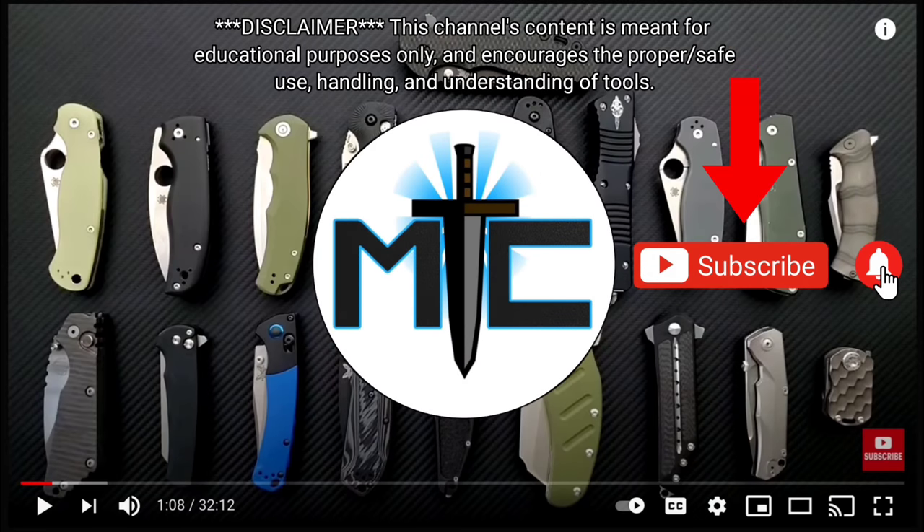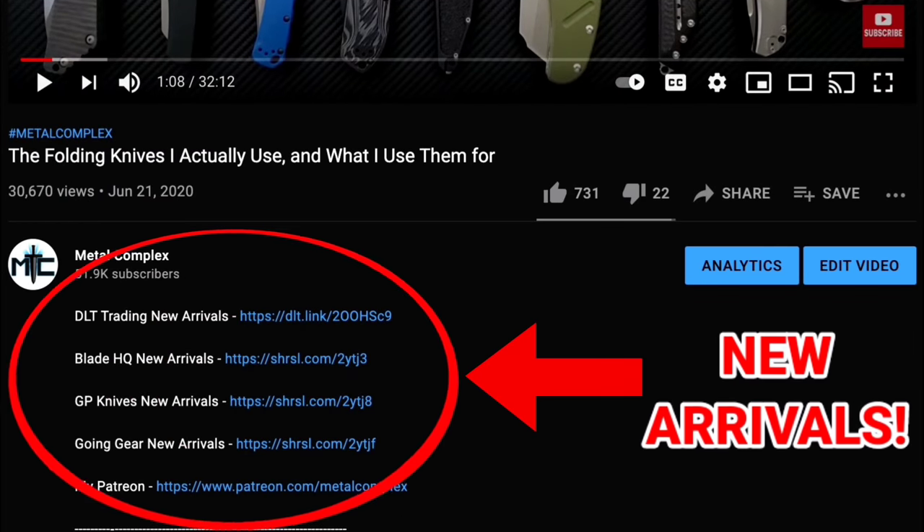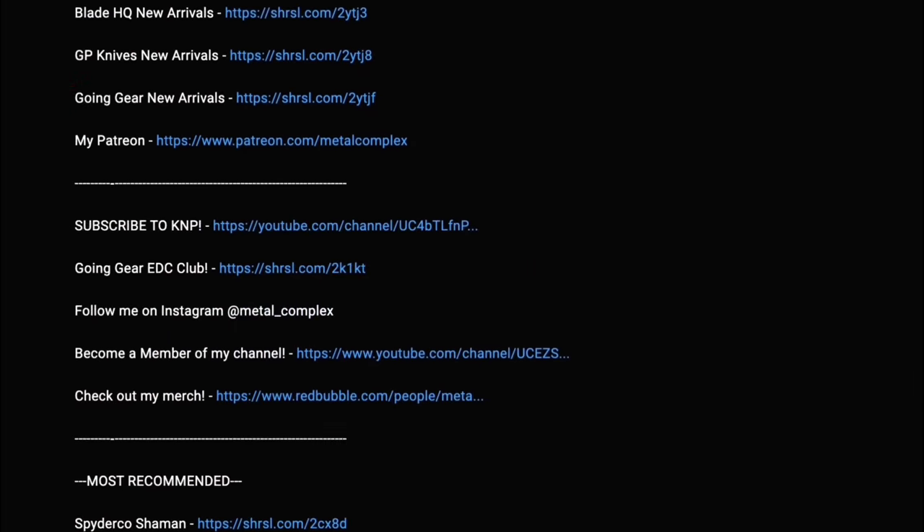Hey guys, subscribe for daily content. If you're shopping for gear, make sure you check out the description for the newest items at some of the very best online retailers. There are also links for some of the items that I personally recommend.